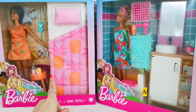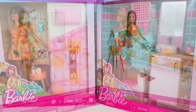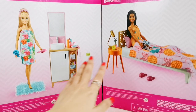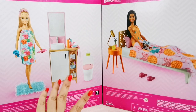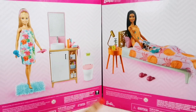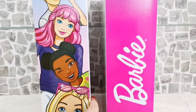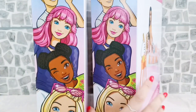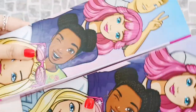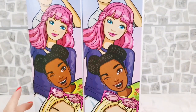I'm going to unbox these two, set up the entire area, and see how it looks. Before I remove the playsets from the box, I want to show you the pictures at the back of the box. I love these pictures and I'm really hoping the result will be almost similar to what's shown. Beautiful artwork on the sides as well — really, really nice. I love them, so let's go ahead and unbox!